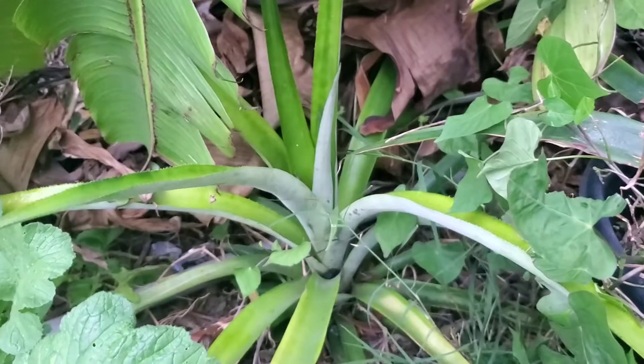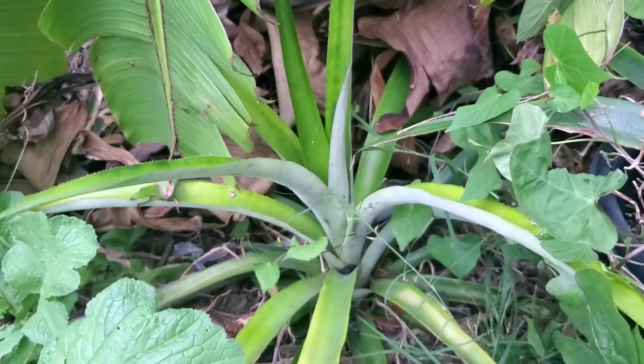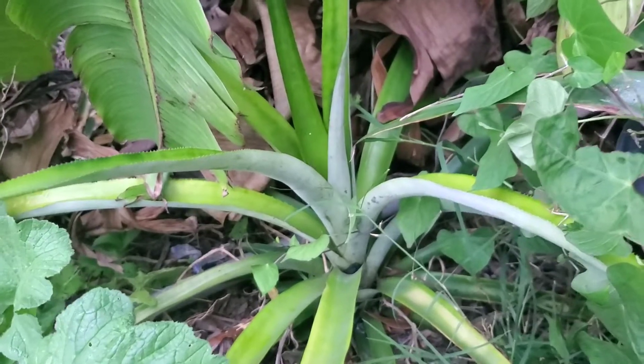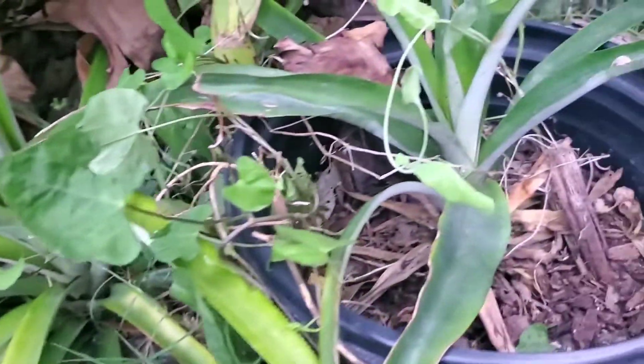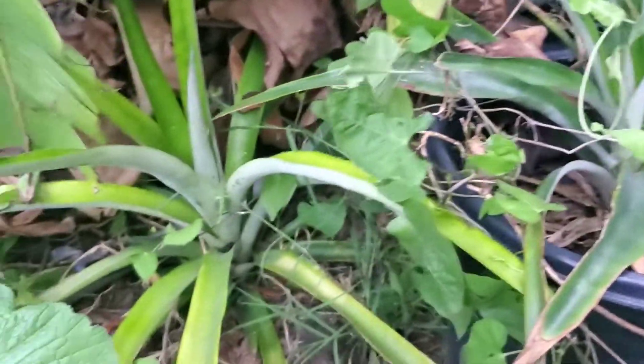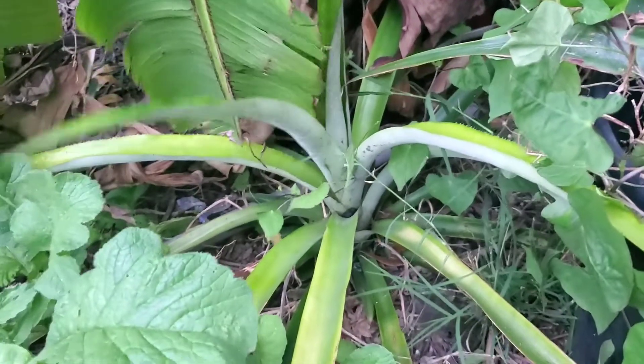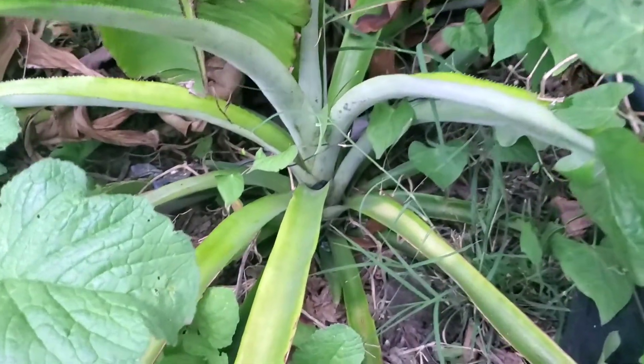One thing to watch out for is freezes — freezes will sometimes knock out your tropical plants. This one was saved by a greenhouse that was built over this area. Growing in a container might be another option, or just make sure you're growing it in your warmest, sunniest spot. Good luck!